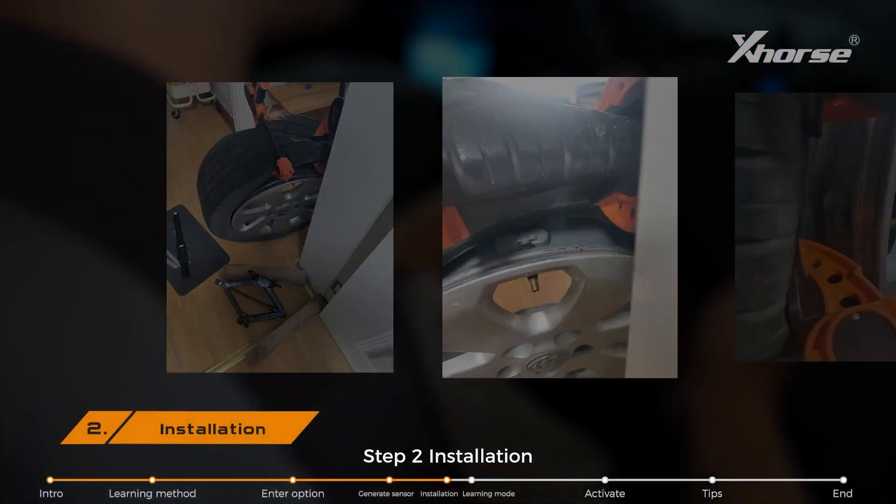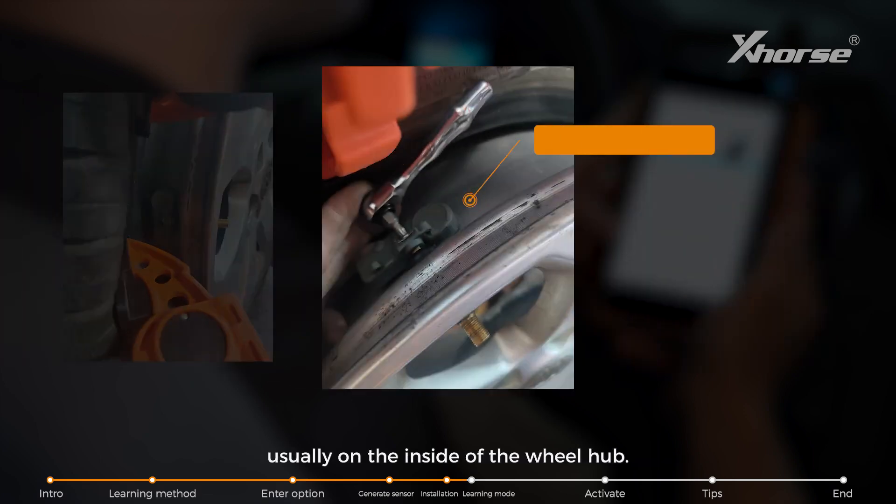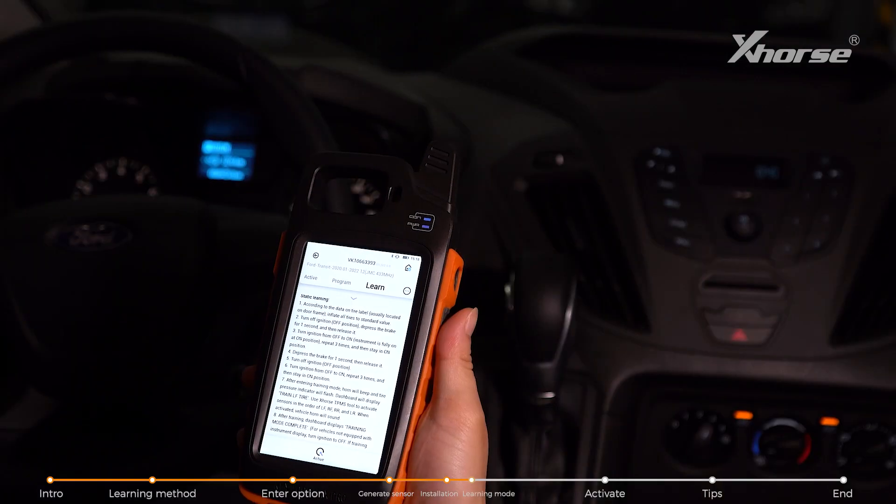Step 2: Installation. Install the generated new sensors on the vehicle, usually on the side of the wheel hub.